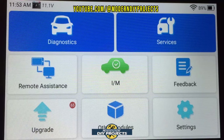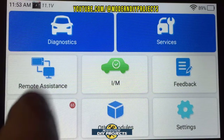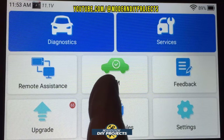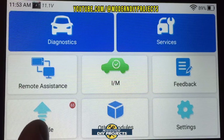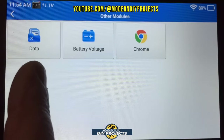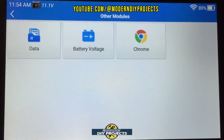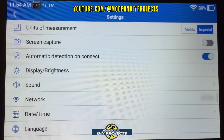Let's take a closer look at the scanner interface. The startup screen shows the diagnostic screen, different services, remote assistance where you can contact Top Done for help, IM readiness for smog and emissions checks, feedback, upgrade for software updates, and other modules for stored data, battery voltage, or internet browsing via Chrome. Settings lets you configure network, time, language, and more.